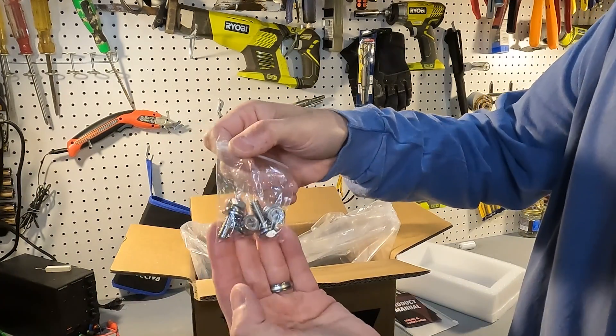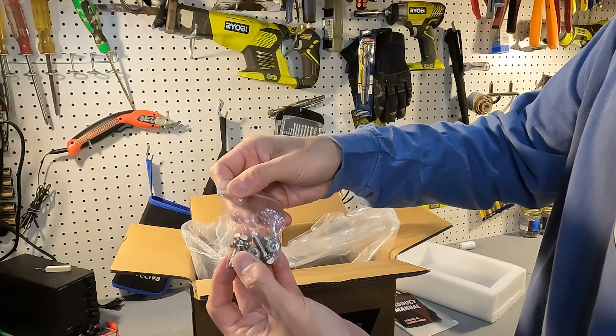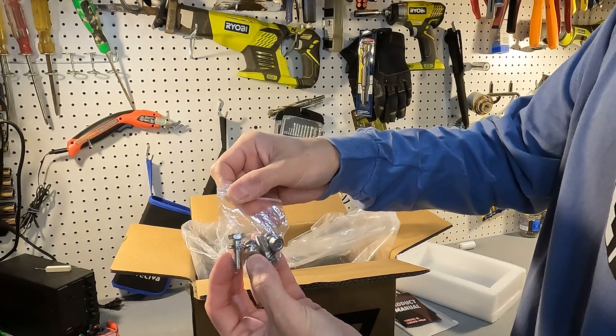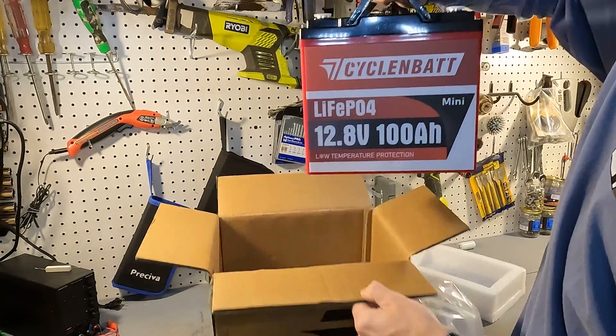It comes with two sets of post bolts — one looks like it's a little over an inch long and the other one is about a half inch long. And then there's the battery.